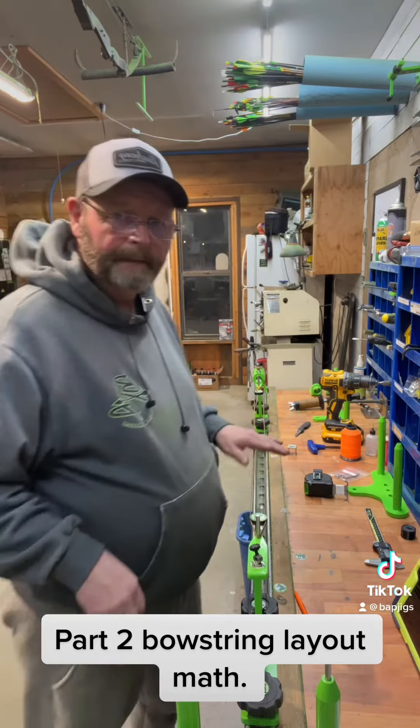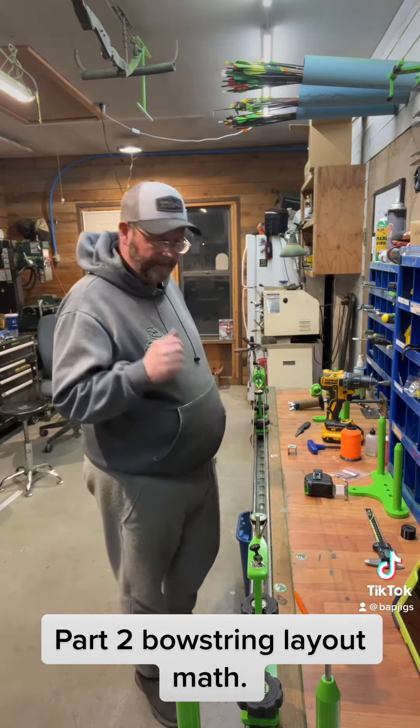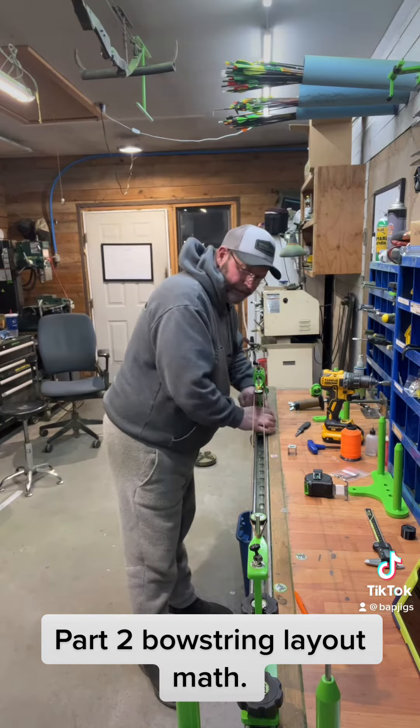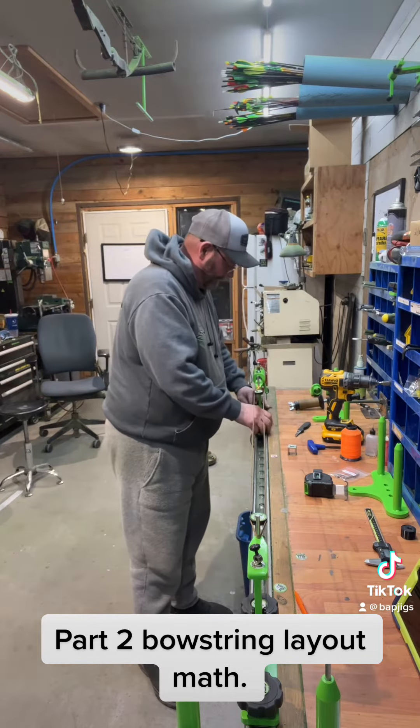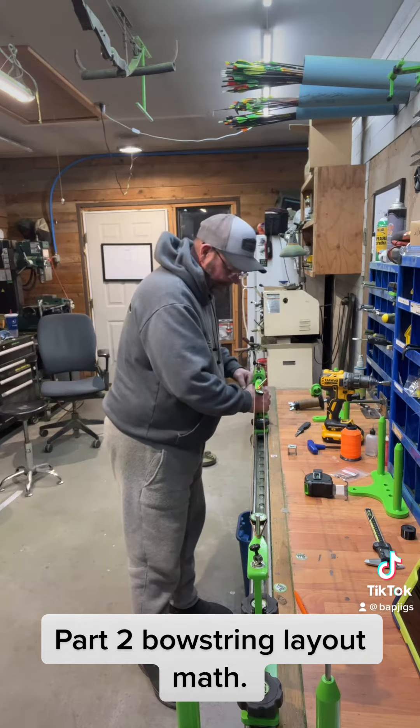I got it laid out and served. I got it on my twister-stretcher and I'm going to twist it 24.12 times — probably just 24, and then we'll check it. When I twist, I don't like to have any poundage on it.